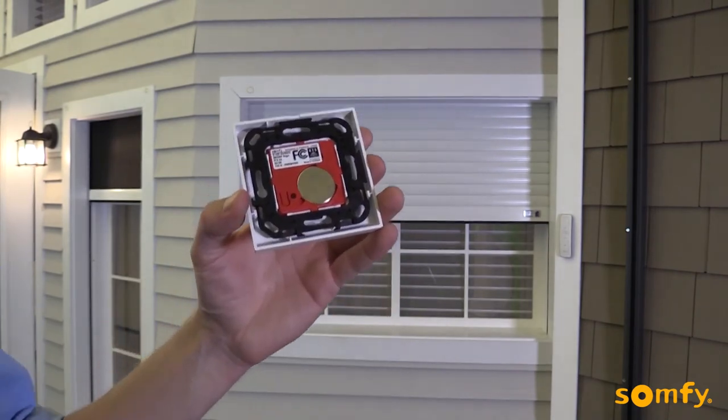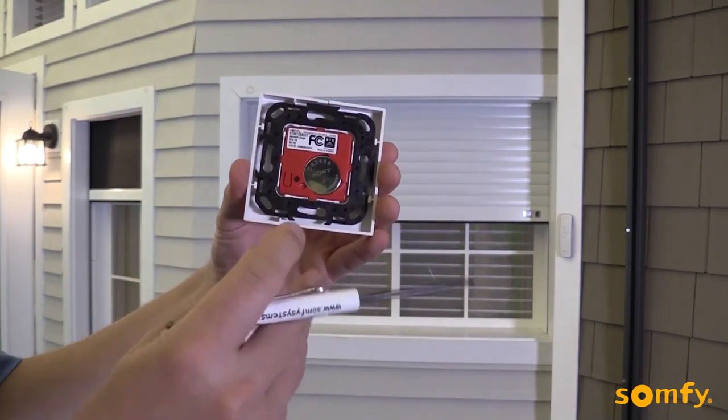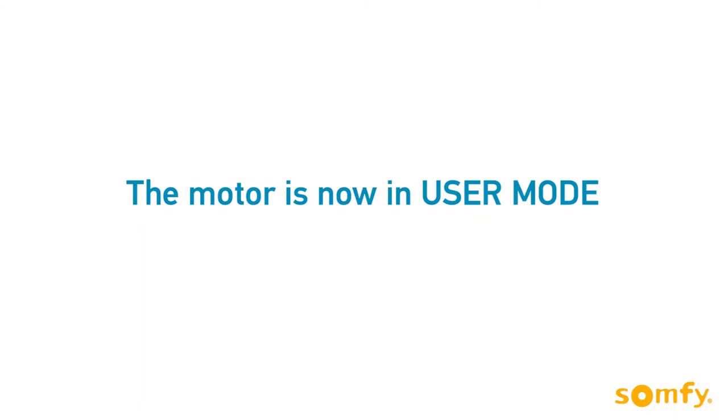To finalize the settings, briefly press the programming button on the back of the switch. The motor jogs confirming the settings. The motor is now in user mode and ready to use. Now is the ideal time to program additional controls, sensors or accessories.